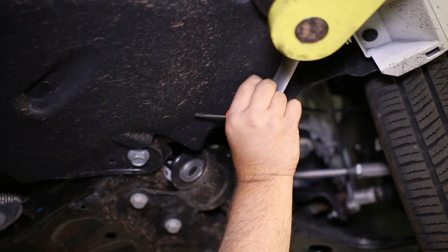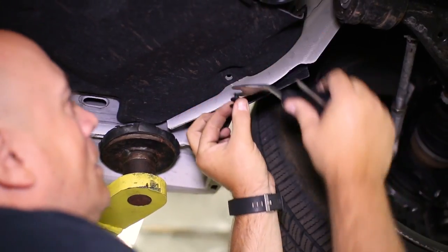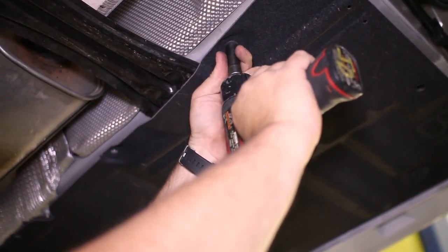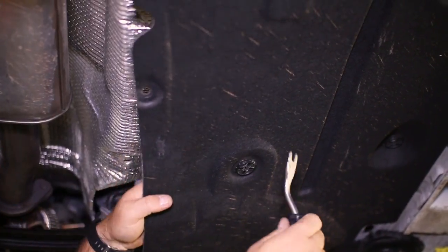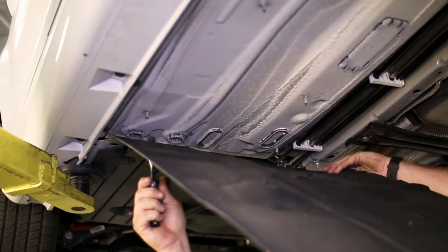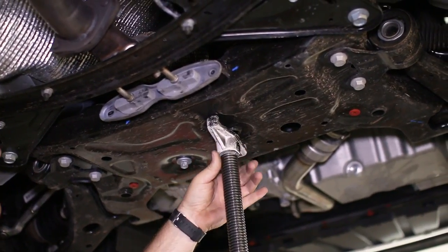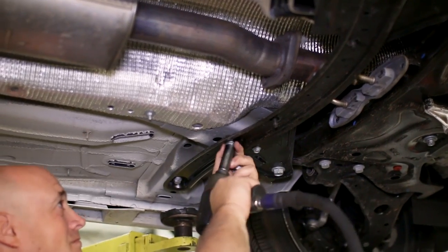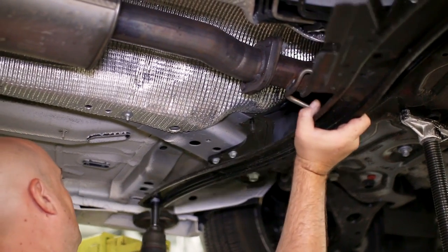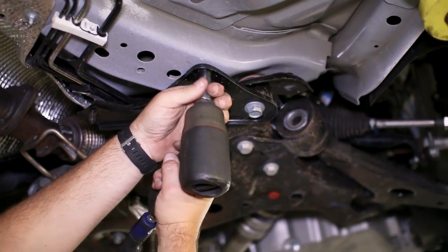Your car might not have these side splash guards, but remove them if so. Before removing the crossmember, we supported the subframe with a pole jack. With the crossmember out, we can move on to the support brackets on each side of the subframe.